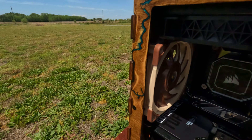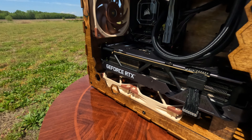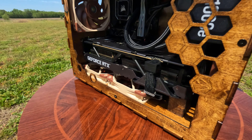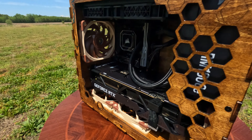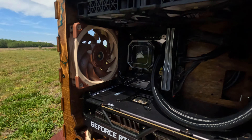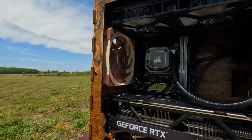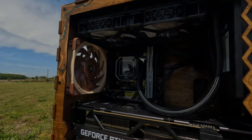We went with an Asus TUF 3090 Ti to match the Asus Z790i motherboard, paired with the 13900KF, cooled by a 240mm AIO with some Noctua fans that complement the wood color, 64GB of super-fast DDR5 RAM, and 6TB of combined M.2 storage.